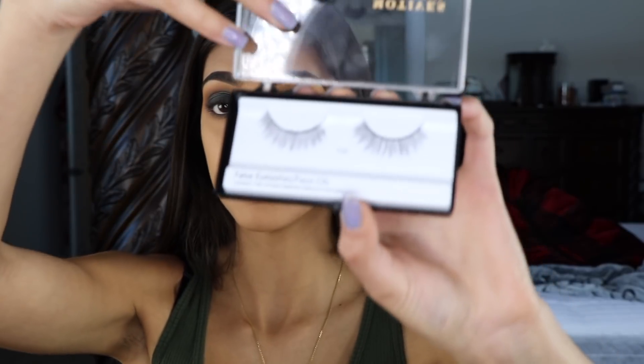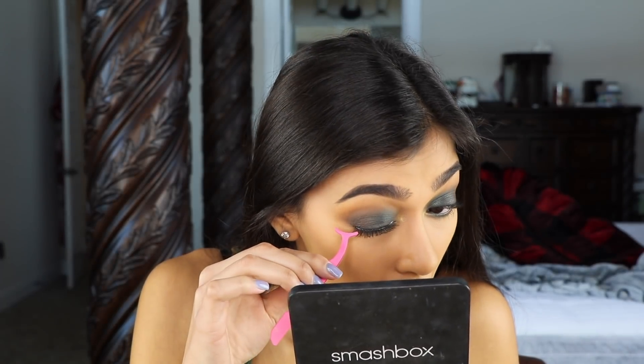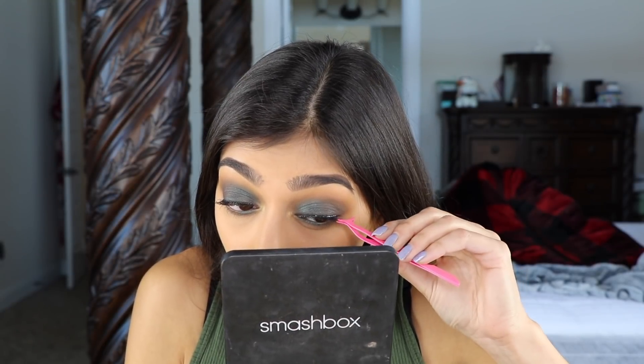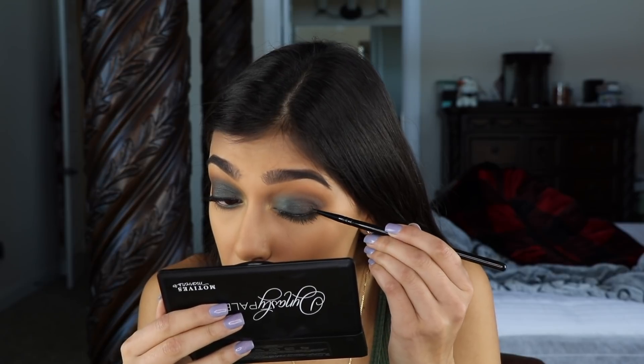Now I'm going to apply lashes — going in with Motives number 112. I'll run a spoolie through my lashes to blend my natural ones with the false ones. Then I'm going in with Medusa black shadow using a liner brush, this is my Morphe B21 brush, just to cover up any glue that might be exposed.